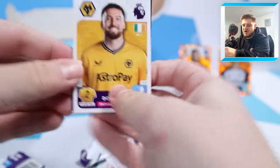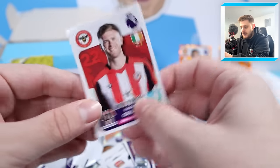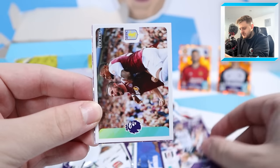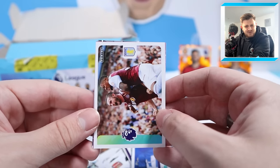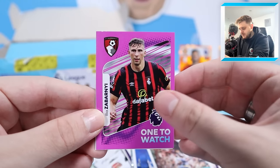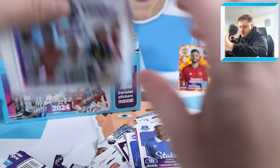Matt Doherty, Lissandro Martinez, Osula, Nathan Collins, Addingra. Next: Tim Reams stat star, Aston Villa celebrating a goal, Leon Bailey and John McGinn, Zabani one-to-watch, the Fulham badge and Ashley Young new signing for Everton - I believe his loan transfer has been made permanent. We've got Osho, the City kit, Max Kilburn, Marcus Tavernier and Jesus for Arsenal.